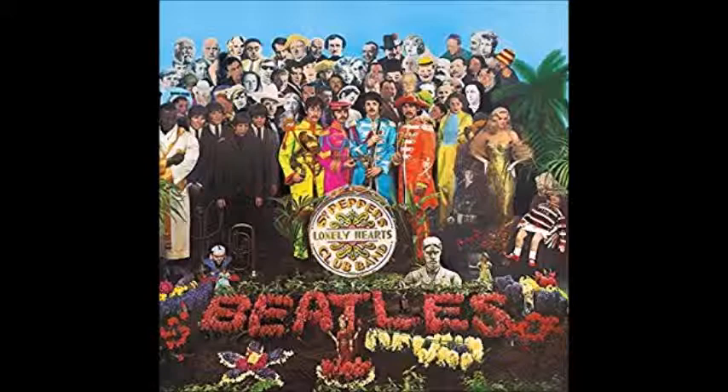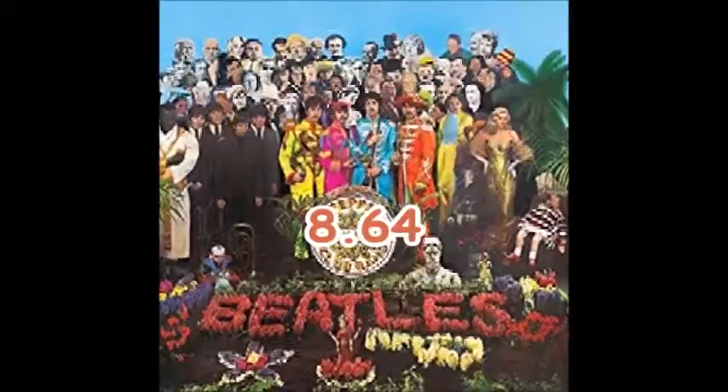Now I will pull out my handy-dandy computer and calculate my formula. This album gets an 8.64 out of 10. Thank you and have a wonderful day.